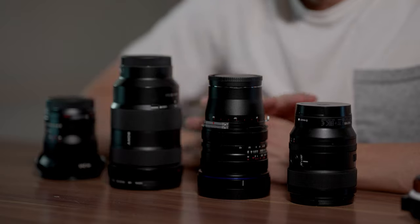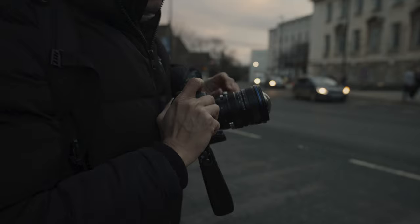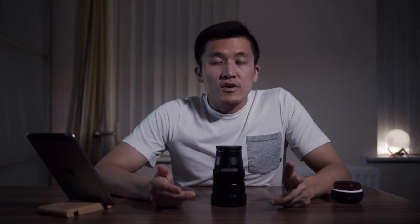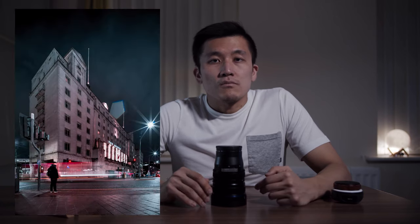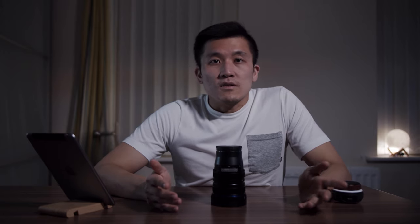In terms of functionality, the Laowa is a manual focus only lens. The shift capability allows you to shift up to plus or minus 11 millimeters. The maximum aperture is f4.5 and the minimum is f22. It has five aperture blades, so when shooting at night you are going to get those hexagonal-shaped bokeh highlights — you won't be getting any round bokeh.